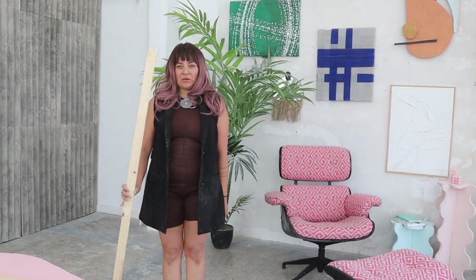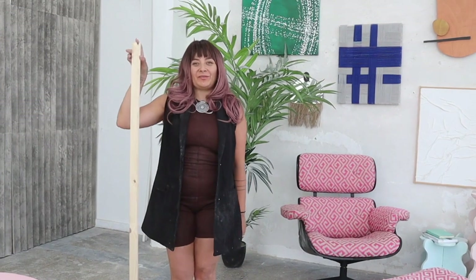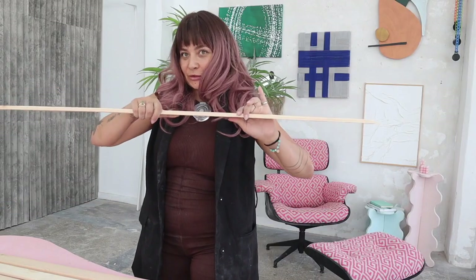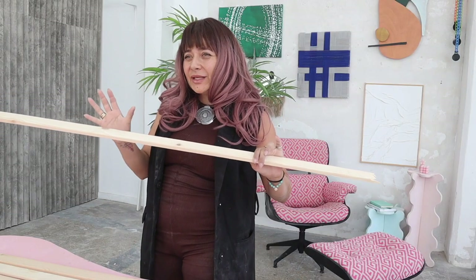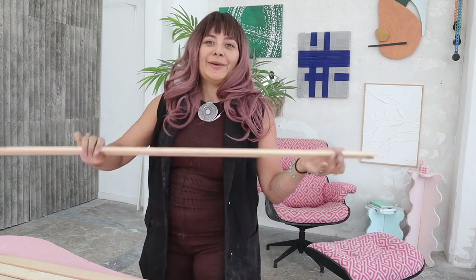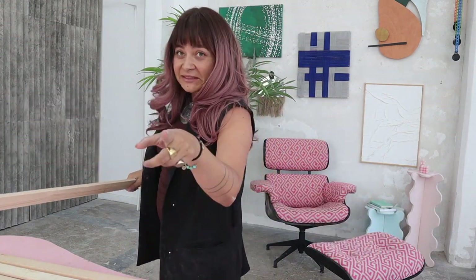First step is to decide how tall you want your lamp. I am an exaggerated human being so I'm going to make it as tall as me. But you can totally decide to make it smaller because normal people have smaller rooms. I think the minimum you need to make it somehow significant is like 50 centimeters for this size. But you can totally choose whatever you want — and if you're crazier than me, you can make it a three-meter one.